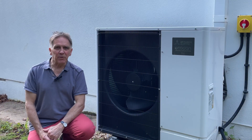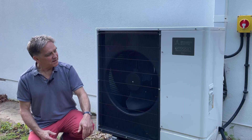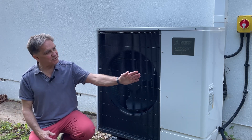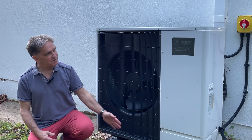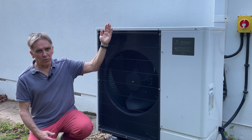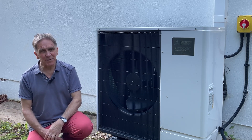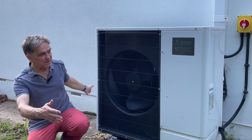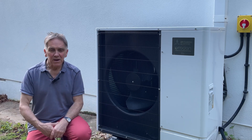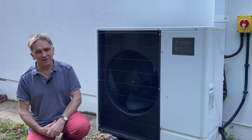The first step for us was to find somewhere to put the heat pump itself. Here it is — it's 110 centimetres across, 110 centimetres tall, and about 70 centimetres from front to wall, and it needs a bit of clearance all the way around it. So you have to have space for these things. We've got a corner here where it's not too in the way and not too unsightly, and eventually we might put something around it to decorate it.